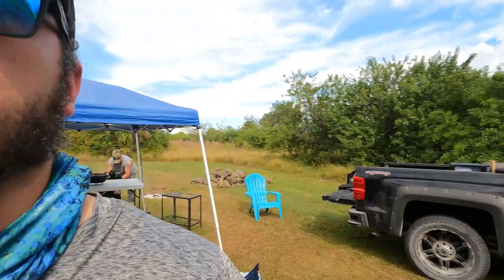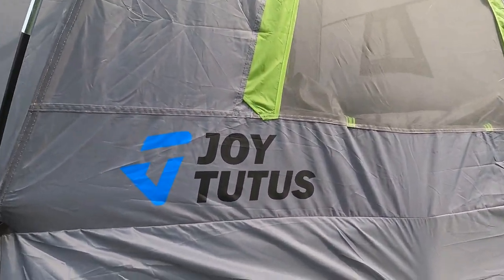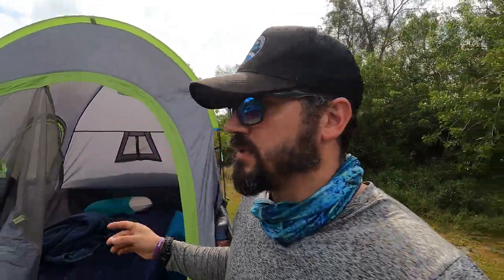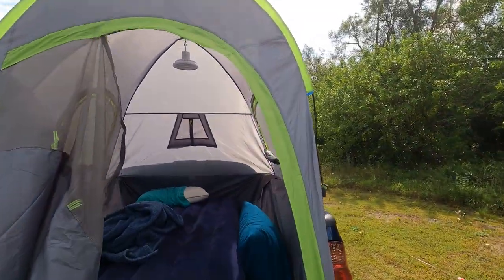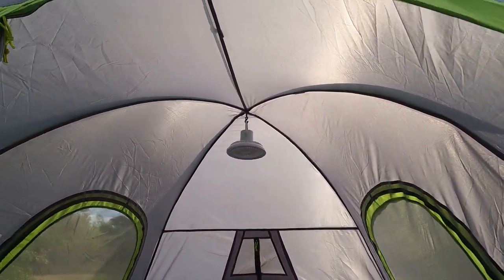I would buy it again, I do like it a whole bunch. I'm going to link it in the description below so you can check it out. There are a bunch of other brands that make truck bed tents like this. I chose this one because it was $86 — they run anywhere between that and $150 or more. This serves exactly the purpose I need: it's got a pouch on either side and a hook where you can hang a fan from the top, or a light, or whatever.